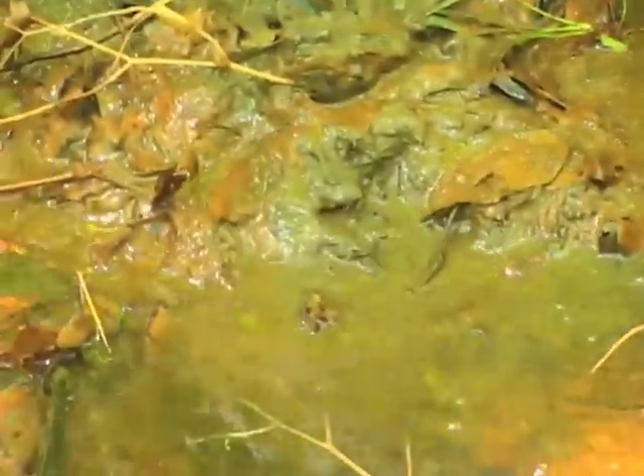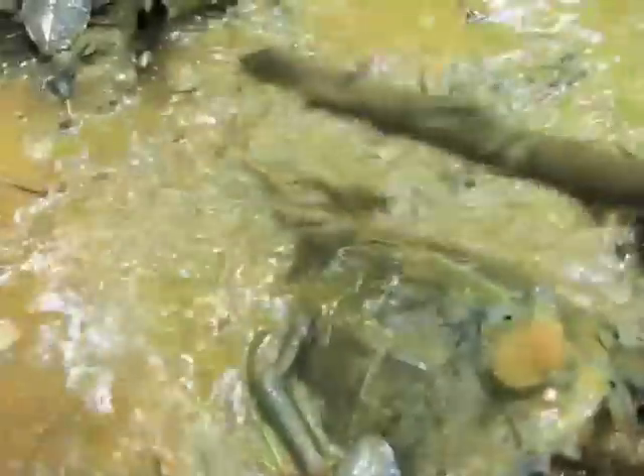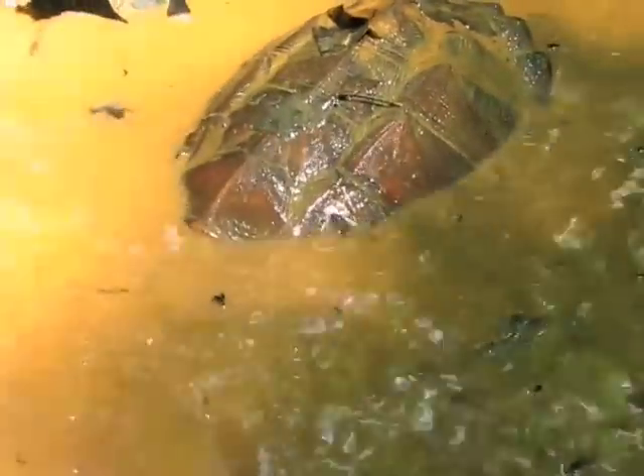Snappers are incredibly aggressive turtles, though their neck seems kind of short when they have it tucked into their shell. They extend pretty far whenever they strike. During the day, these turtles are very opportunistic hunters. They hide under leaves or mud and wait for something to come along, and then they strike at it.